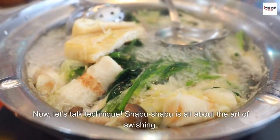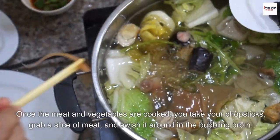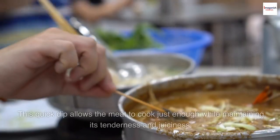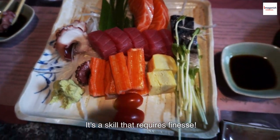Now, let's talk technique. Shabu Shabu is all about the art of swishing. Once the meat and vegetables are cooked, you take your chopsticks, grab a slice of meat, and swish it around in the bubbling broth. This quick dip allows the meat to cook just enough while maintaining its tenderness and juiciness. It's a skill that requires finesse.